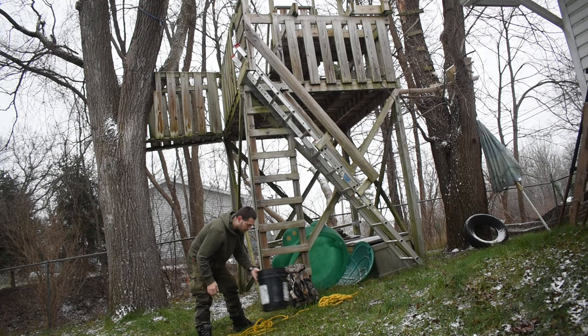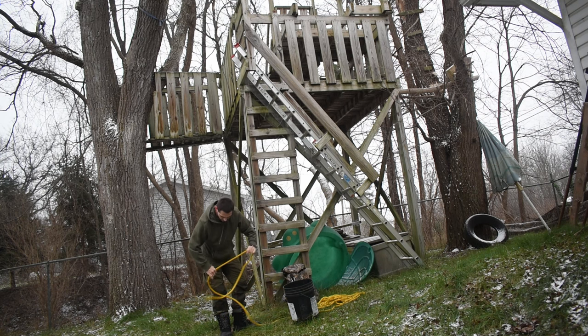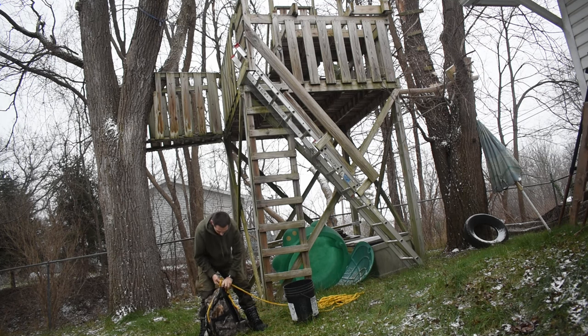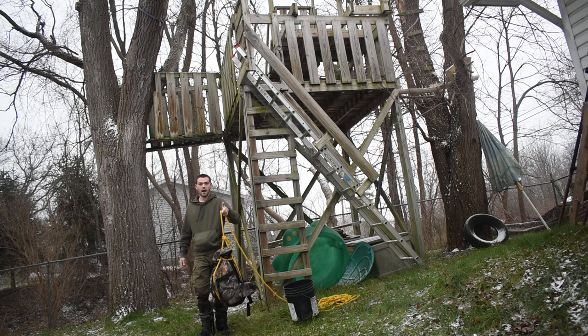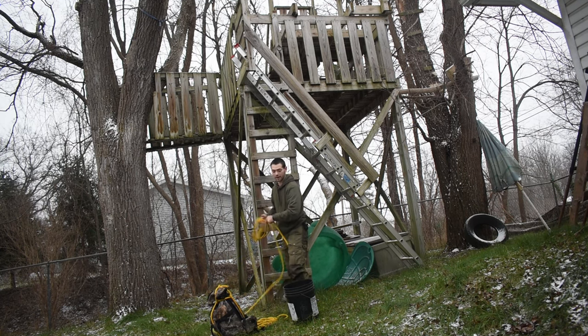Now that I showed you how to do the bucket, the backpack is the same way. Take your rope, lay it down, and get your heavy backpack. You want to put it angled to your rope so it comes up towards the straps and the front of the backpack, because that's where your main heavy point is going to be. You don't want to go the other way. Do the same knot you did earlier — a regular overhand knot.